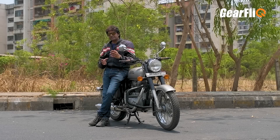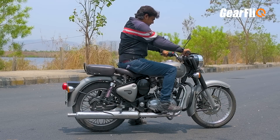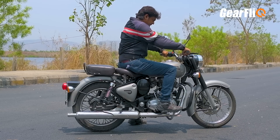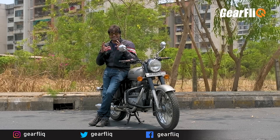The second positive point of this bike is its exhaust note — its sound, also called the firing. It produces a deep thump, which many people love, and it also makes for a great style statement.